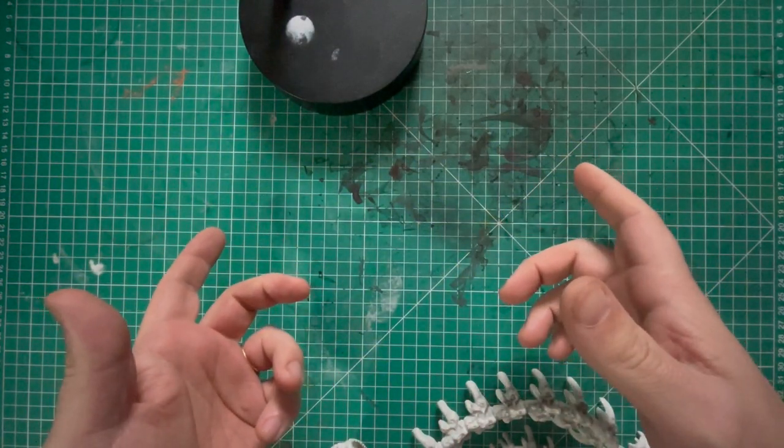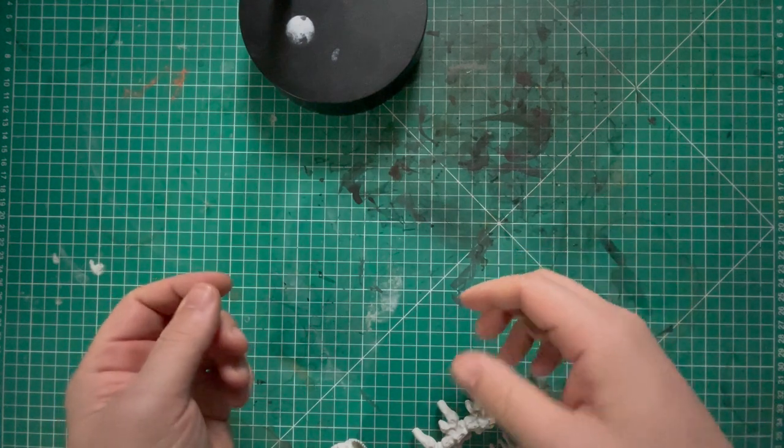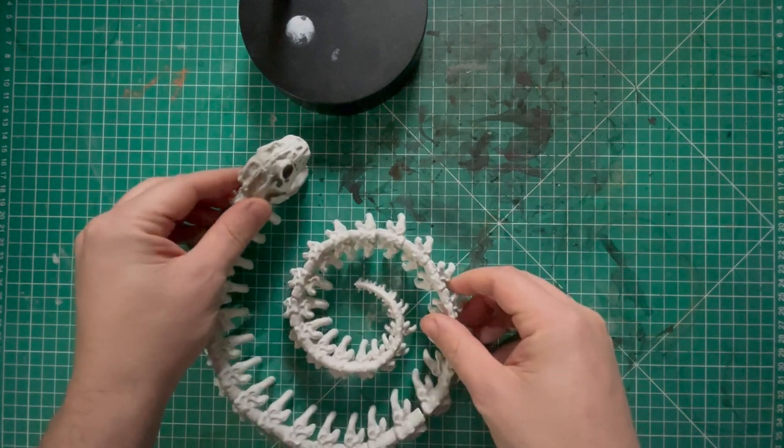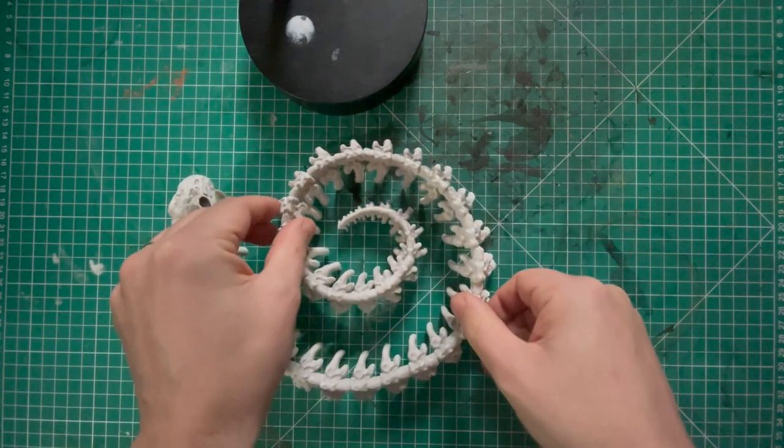Hello my friends, hello fellow adventurers, hello fellow painters and fellow terrain makers — welcome back to my painting channel. In this video we are going to be making a really cool terrain piece.